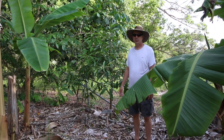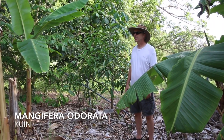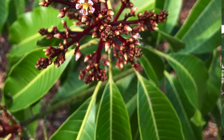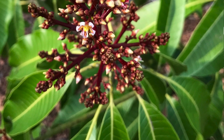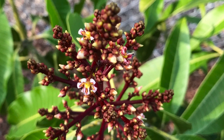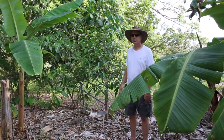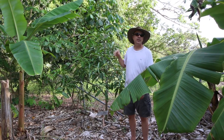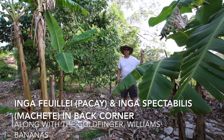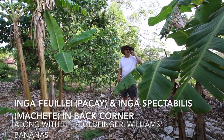We're in the back corner where we have some experimental stuff. This is a Mangifera odorata - arguably it's not even a true mango, it's a different species. We did a tasting video on this last year; it's a weird fruit. We kind of have it back here in a corner where we're not too concerned about it. We've also got a couple of other Ingas back here.